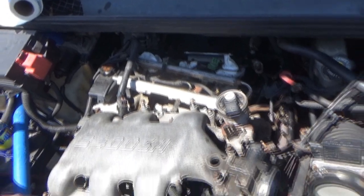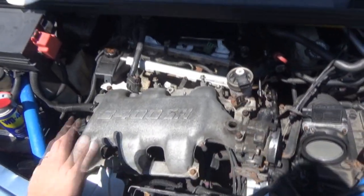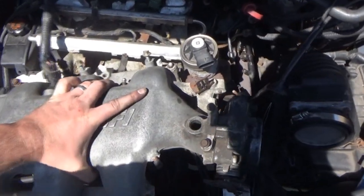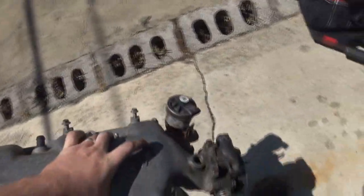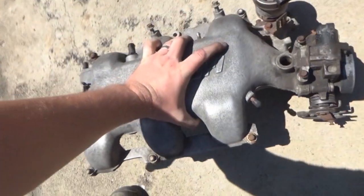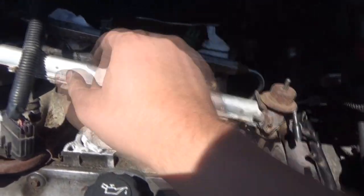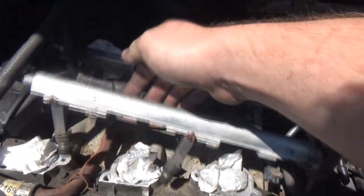We're doing fuel injector work today. I removed the entire plenum and left the throttle body on but disconnected the coolant lines. Got to be careful because all my screws are still there. I had to disconnect the fuel rail. I got all the injectors out.